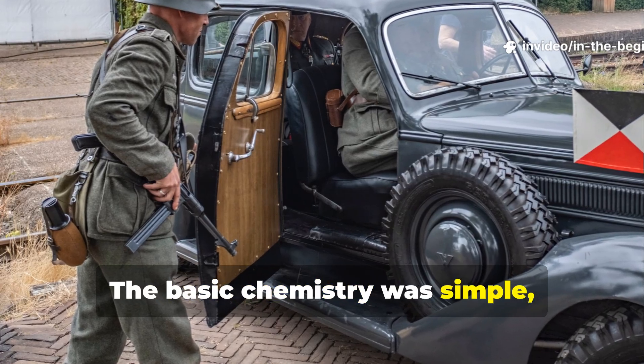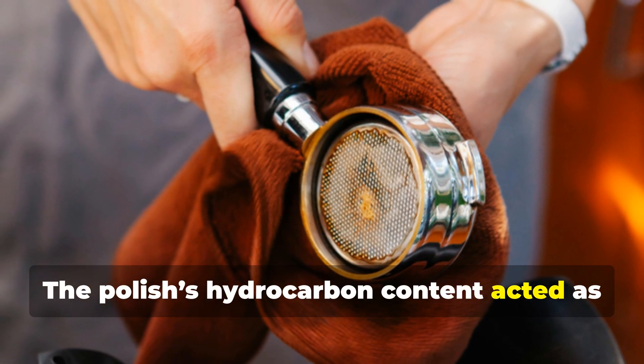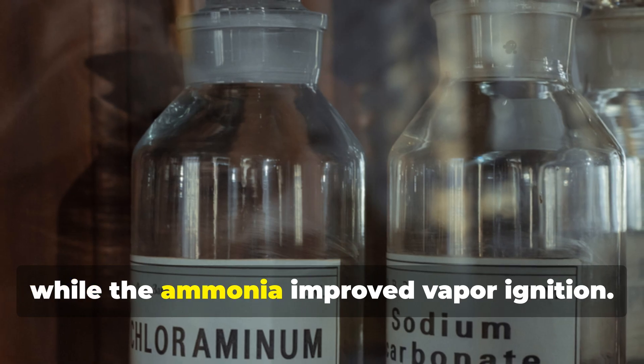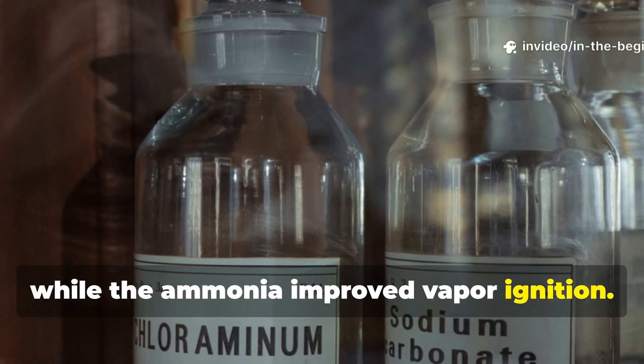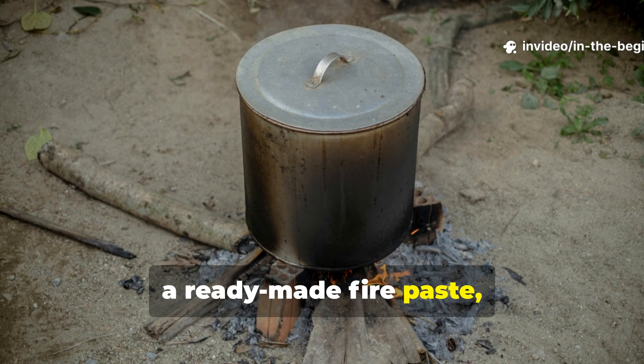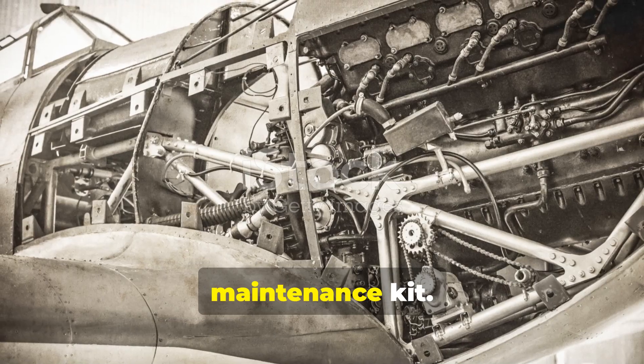The basic chemistry was simple. The polish's hydrocarbon content acted as a slow-burning accelerant, while the ammonia improved vapour ignition. It was, in essence, a ready-made fire paste hidden in plain sight inside every maintenance kit.